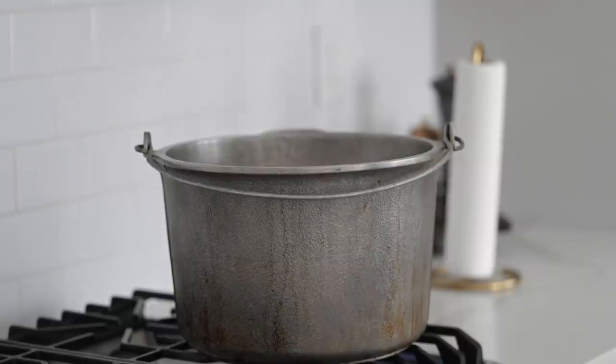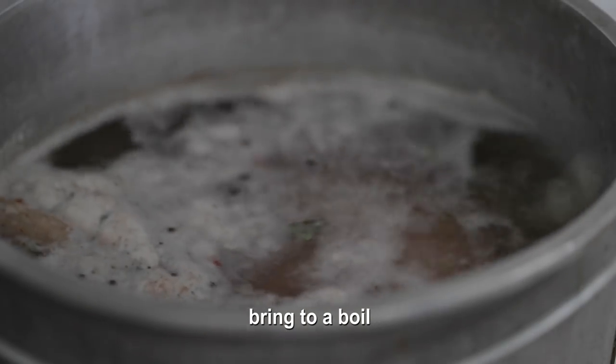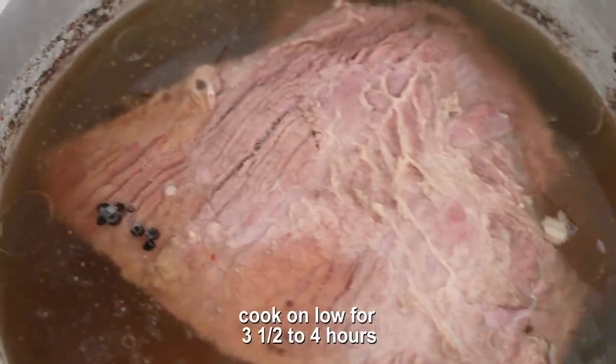If you don't want to cure your own brisket, they sell corned beef at your local grocery store probably all year round — you can get one with a spice packet and do the exact same cooking process. I think homemade will taste way better, but if you can't do it, that's fine. After about 20 minutes it will be boiling — turn the heat down to low and cook it for about three and a half to four hours. Alternatively, you can cook the whole brisket in a covered hotel pan at 300 degrees for four and a half to five hours, or use a slow cooker on low for about eight hours, adding vegetables after the first three hours.